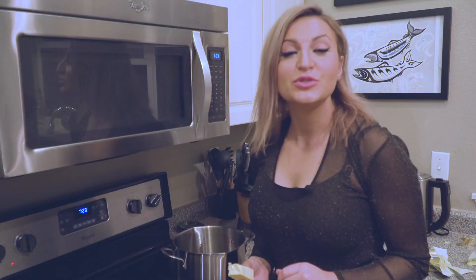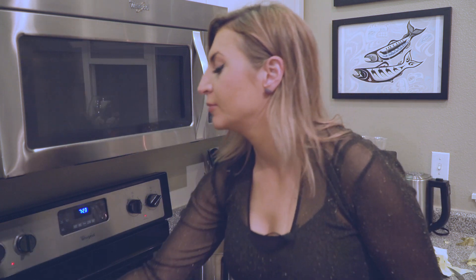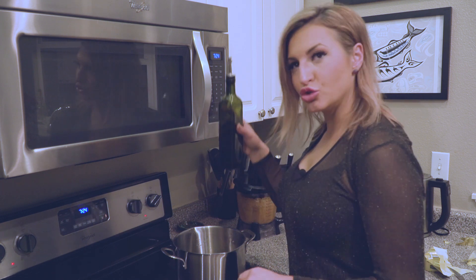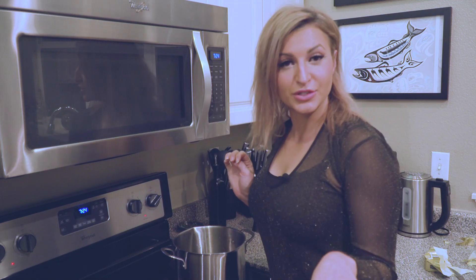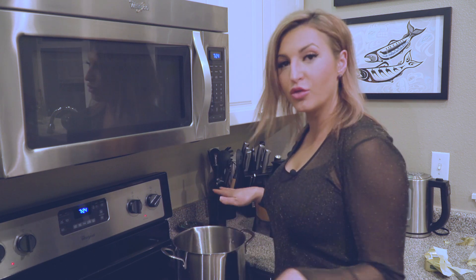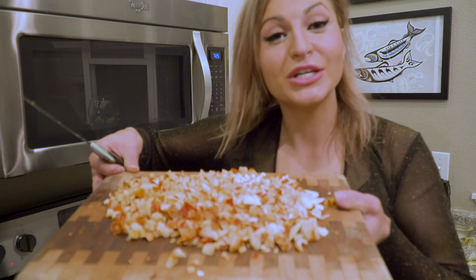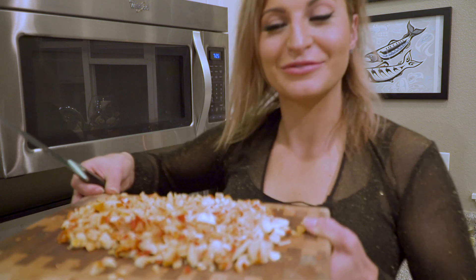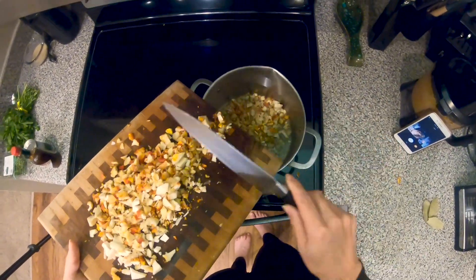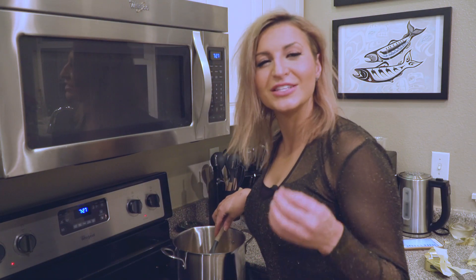Now it's time to cook down the mushrooms in butter and oil. I'm melting three tablespoons of butter with a good drizzle of oil. The vegetables stay aside for now — we add the mushrooms first and cook them almost all the way down until they're lightly browned and most of the moisture is cooked out.